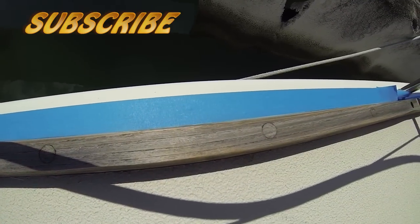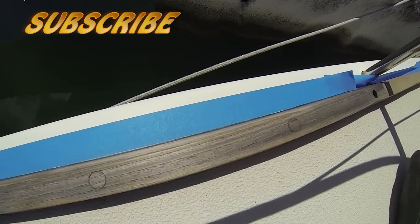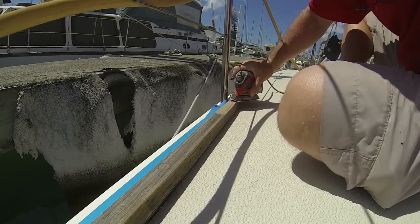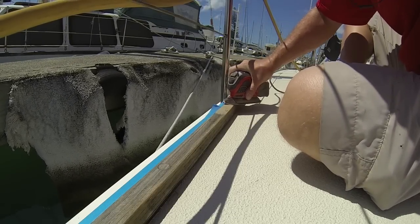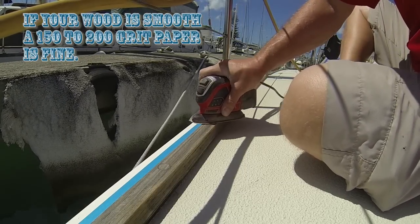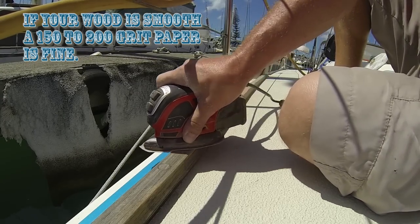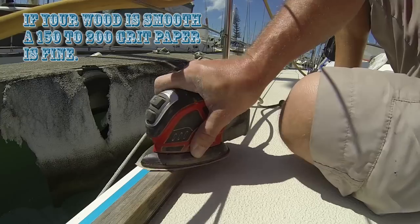First thing we're going to do is tape off any edges or anything like that that we don't want the sandpaper to nick. Once we've done that, I'm using a little mouse sander. This thing works great for getting ridges off. It makes my job a lot quicker without having to hand sand anything or using a sander that's much more abrasive.